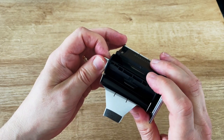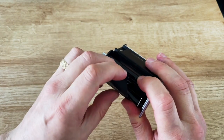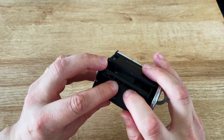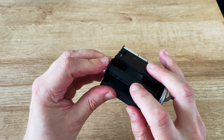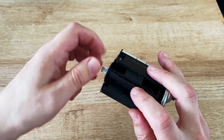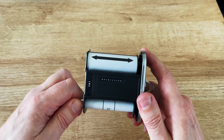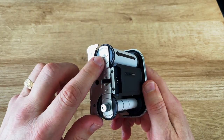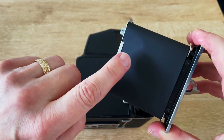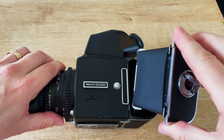Now you need to make sure you get the backing paper looped through here fully and start to wind it on using this little cog here. Keep winding until this black arrow on the film matches up with the delta on there. You can see that the backing paper is still tight under this catch here.